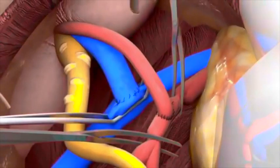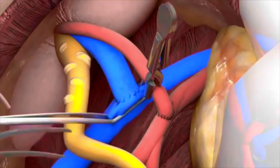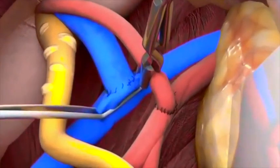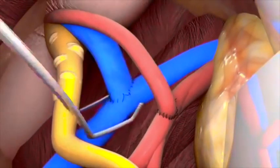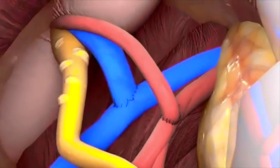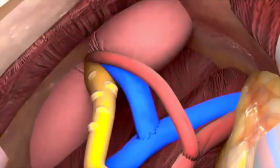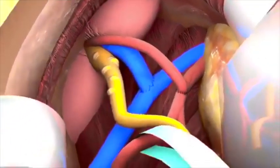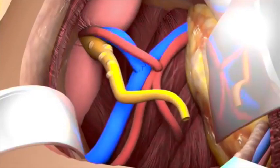Before reperfusion of the kidney, the renal artery is clamped close to the anastomosis to prevent blood clots from entering the kidney. First the arterial clamps are removed and the anastomosis is checked. If there is no major bleeding, the other vascular clamps are taken off and the kidney is reperfused with blood. Over time the kidney colour should change to a more pink aspect. The kidney is warmed up using warm saline solution and the kidney and vessels are checked for bleeding.